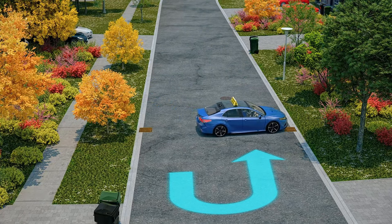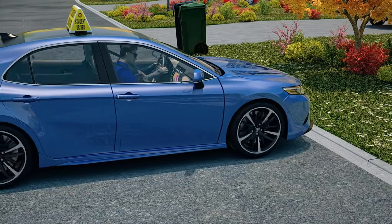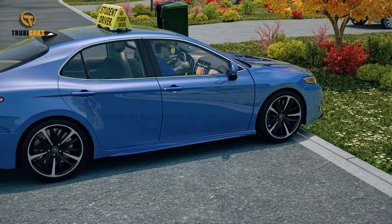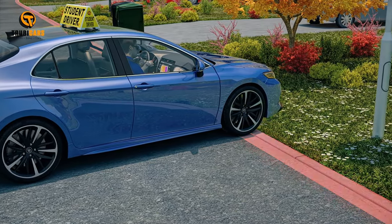Stop before the front of your car reaches the curb. If you gently hit the curb, it will be marked as a minor mistake. If you climb over the curb, it could be considered losing control of the vehicle and would be cause for failure.